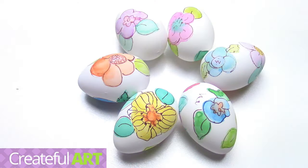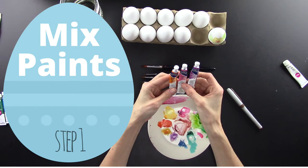Hey there, it's Ashley here, welcome to Create For. Today I'm going to show you how to paint on eggs with some watercolor and we're going to be outlining them with some marker. Let's get started.